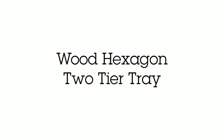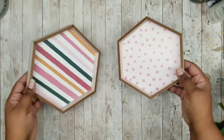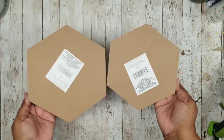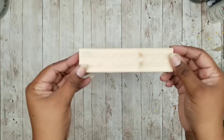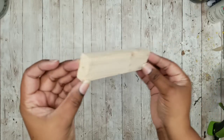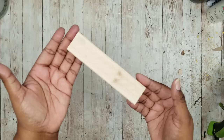This first project is a wood two-tier tray. We're going to need two hexagon trays in two different sizes, which I got from Dollar Tree in the photo frame section. We're also going to need a six and a half inch piece of a one by two, which you can get from Dollar Tree or from the home improvement store.